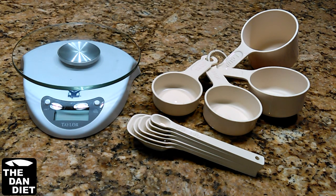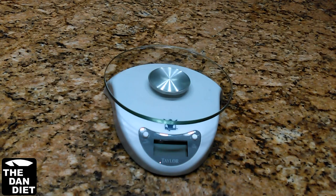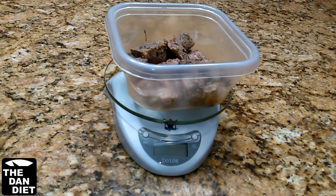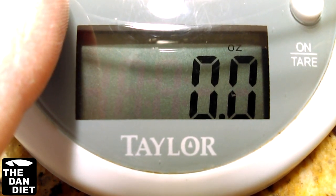You'll need two things for this: a food scale and measuring spoons or cups. These things are absolutely required for the Dan Diet — you cannot complete the diet and lose 25 pounds in two months without these, so make sure you have them. Food scales are inexpensive and you can get them online or at many stores for less than $20. You want to make sure it's large enough to hold the food you need to weigh, it's easy to use, and easy to clean. I prefer one with digital numbers because it makes it very easy to read.